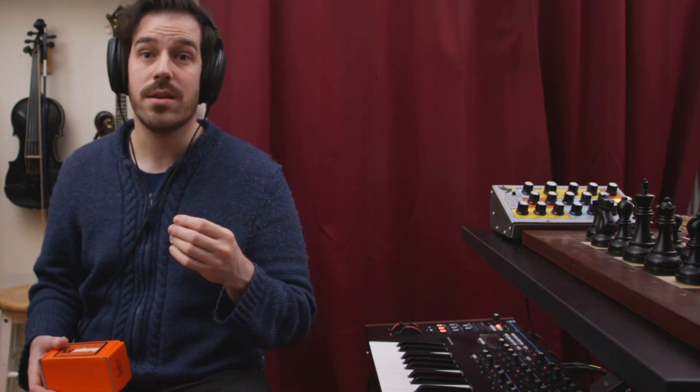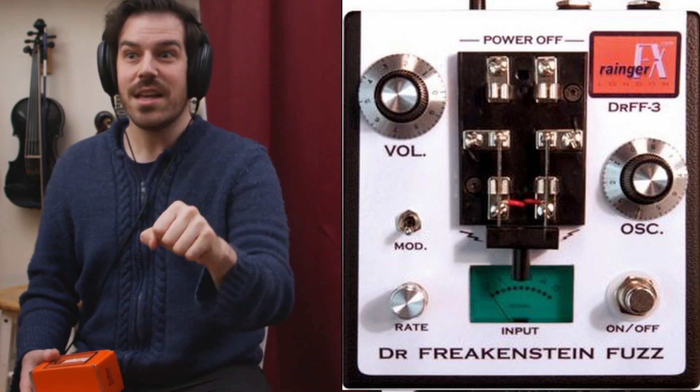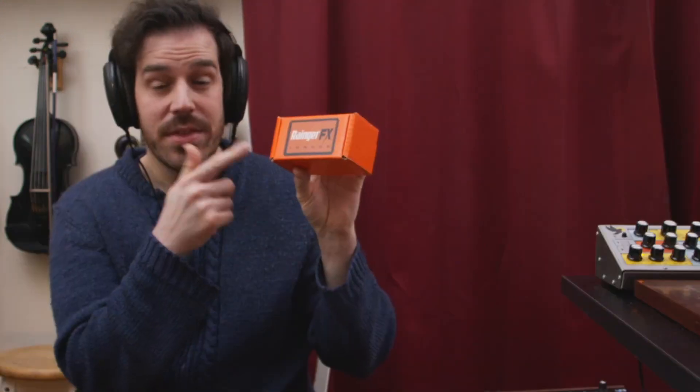David Ranger has a history of making the zaniest, weirdest, wackiest pedals you can think of. One of his early successes was a pedal called the Dr. Frekenstein fuzz, and it even has the little 'It's Alive' switch on it to turn it on, and the thing lights up, and it looks like a mad scientist's laboratory. This Bleep fuzz is derived from that circuit — it's kind of a miniature, more pedalboard-friendly version of that.